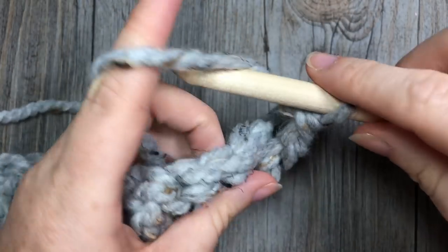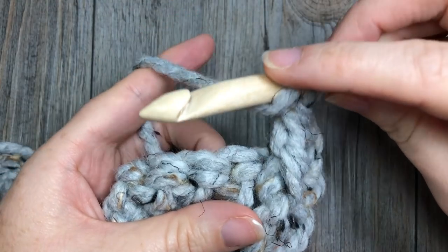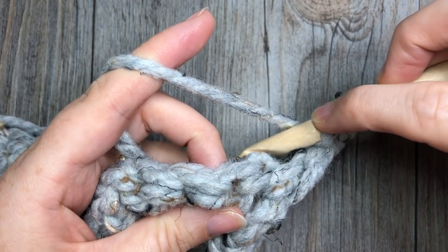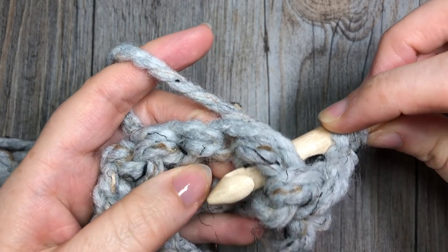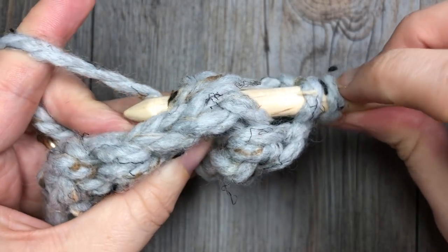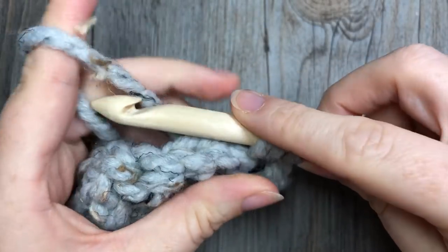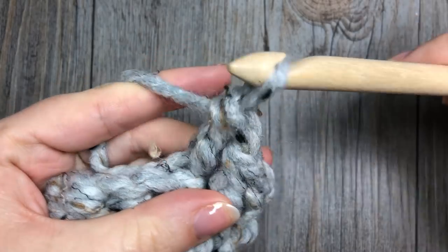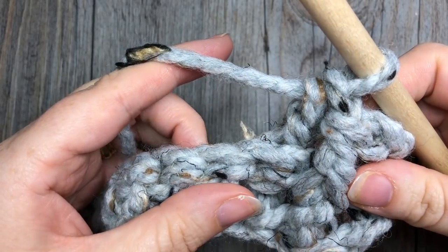Next, work a back post double crochet in the next stitch. Yarn over, bring your hook behind your work, and insert your hook from the back through to the front around the post of the next double crochet stitch. Yarn over, draw up a loop — three loops on your hook — yarn over and draw through two, yarn over and draw through two more. You'll see that double crochet stitch sits toward the back of your work.